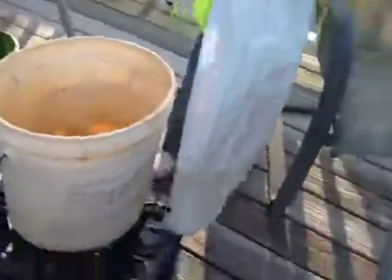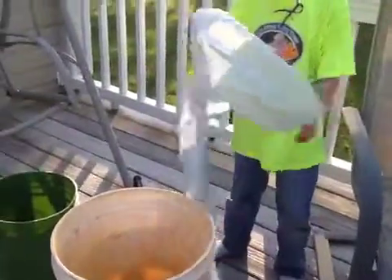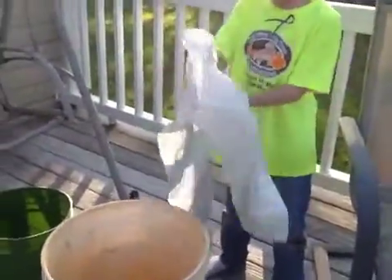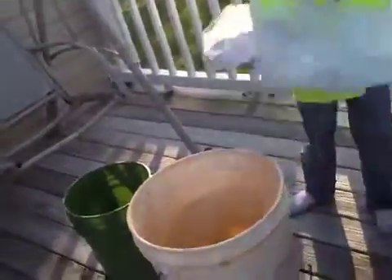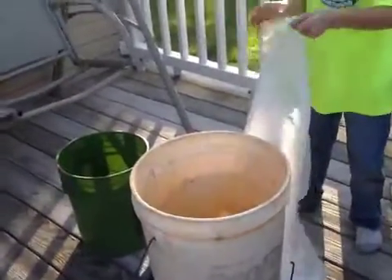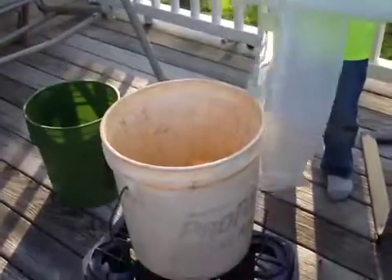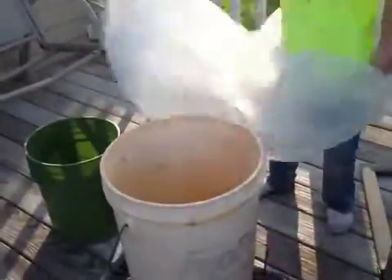First thing you do is open the bag. It could even be a trash bag — make sure it's a recyclable trash bag. It could be a Walmart bag for all we care. I'd rather it be a bigger one so it'd stay longer. This is a little bit too big but we all have.